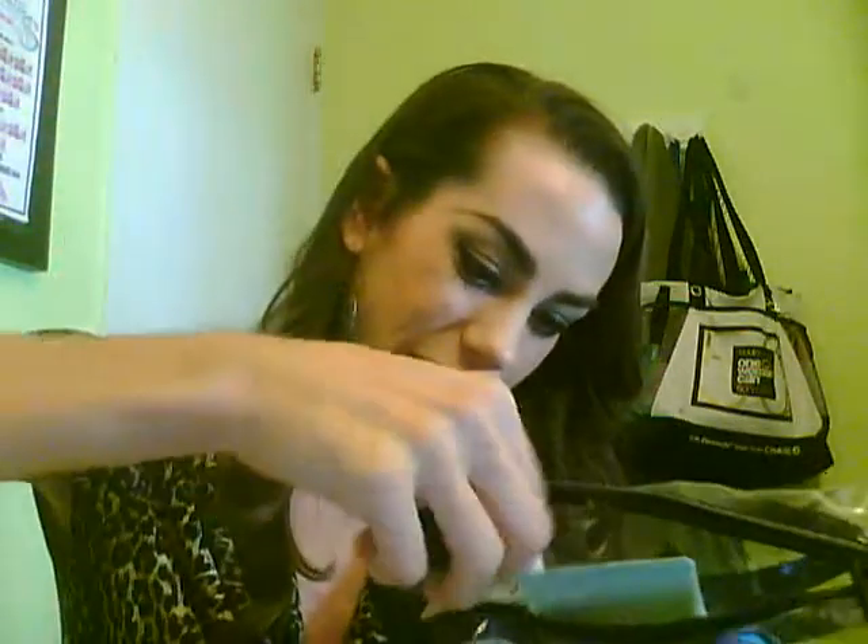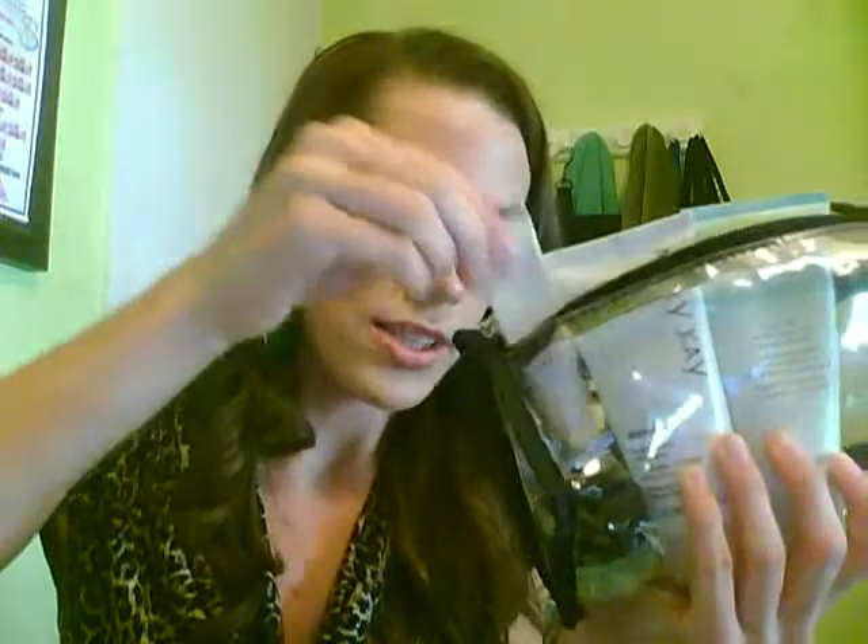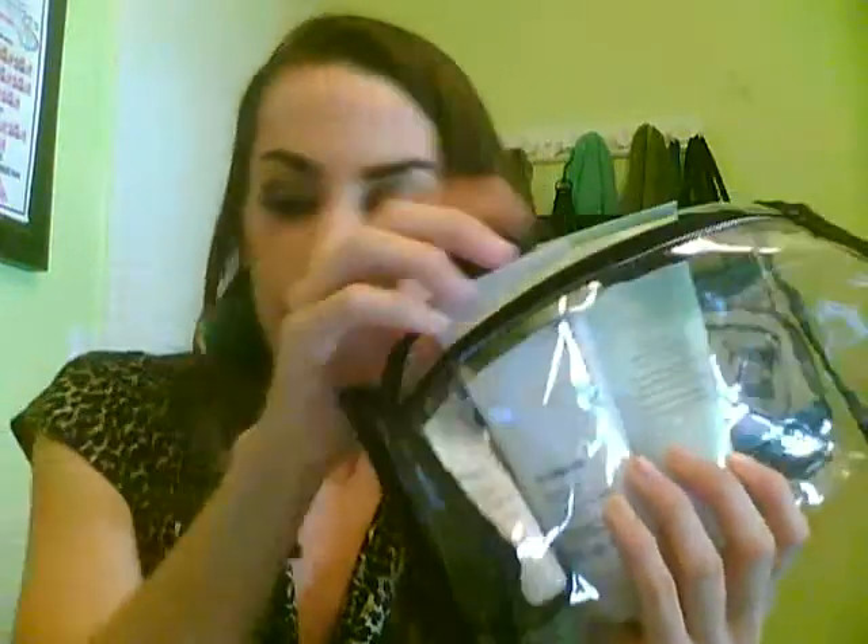Next, I don't ever want to forget about my eyes and my lips because those get dry too when you're flying. So I love a soothing eye gel — it's like Starbucks for my eyes — and I go ahead and slide that down in there right next to my hand cream. And then also a lip balm, so that my lips stay moisturized, and I just stick that in there just like that.